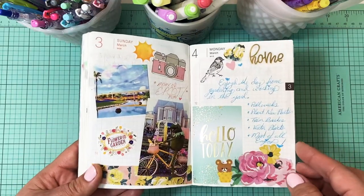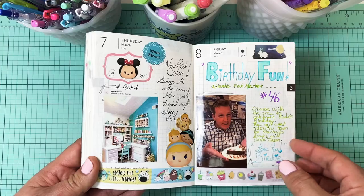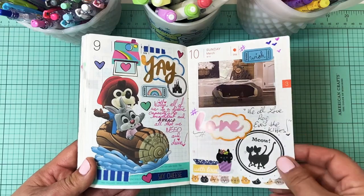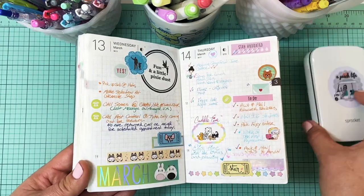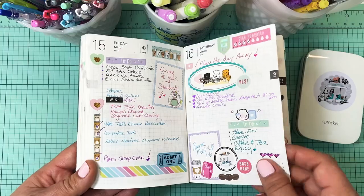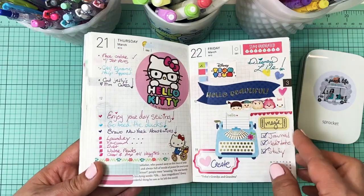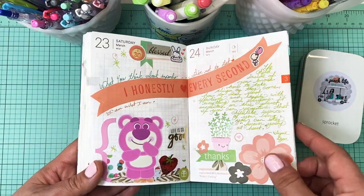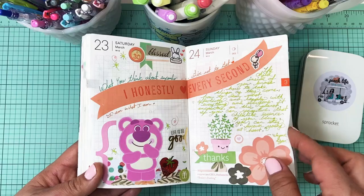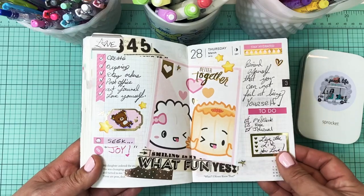Since my booklet doesn't lay flat, it is a little difficult. Sometimes I use the HP Sprocket, and sometimes the photos don't always print out the best quality when they're actual photos of people, but I find photos of cute things print really nicely. This is like a little photo that I cut out with the HP Sprocket sticker paper — I feel like those print really nicely.